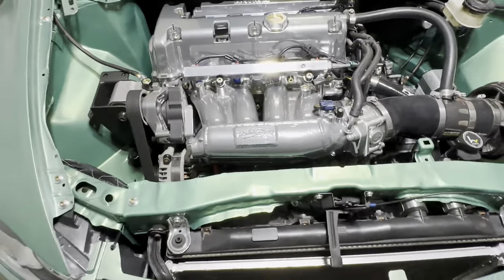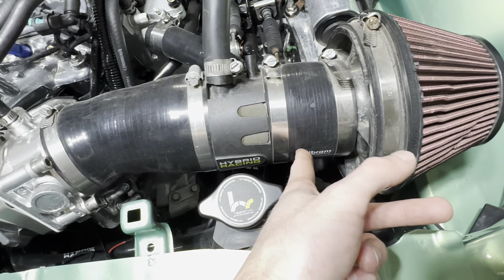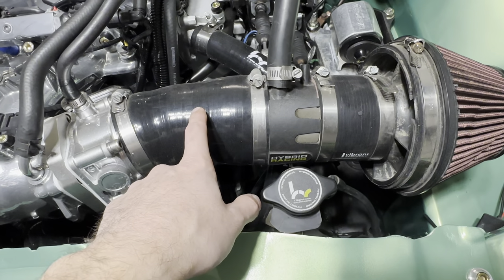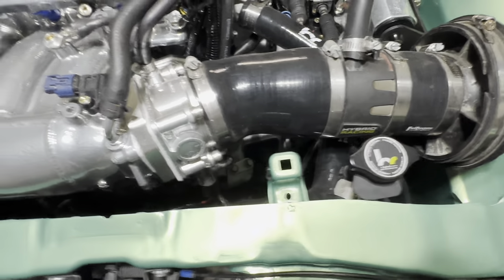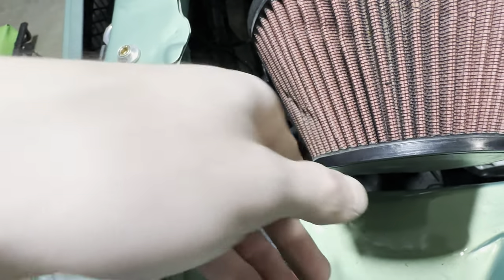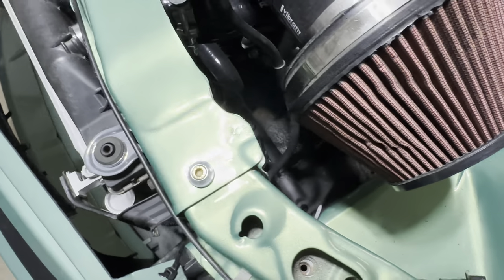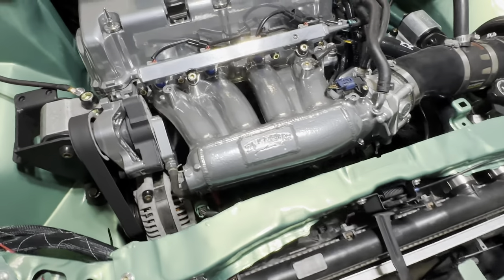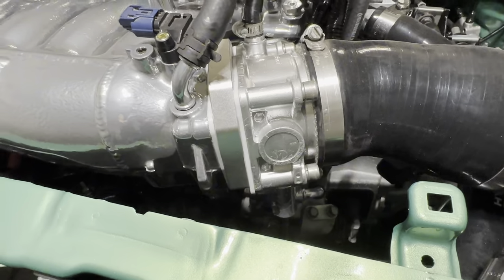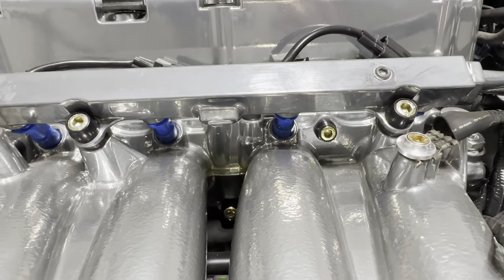Since I said it's full bolt-ons I might as well go over it. Hybrid intake that I modified with just a Vibrant coupler so it's not in the wheel well, because it kept getting eaten by the tire. I plan on getting a custom billet one made. Also need a custom coolant overflow tank — right now it's just zip-tied there. Ported RBC, J37 throttle body with a spacer and adapter, RDX 410cc injectors, hybrid fuel rail.